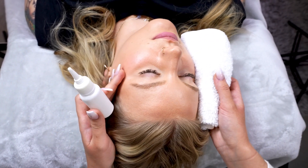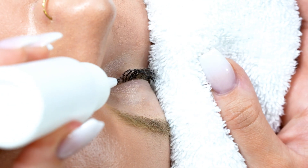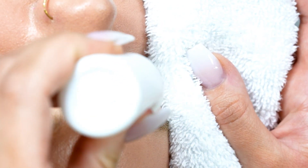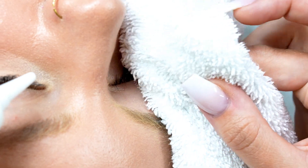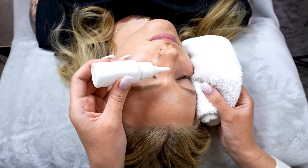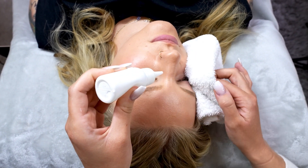Step number three: tilt your client's head to the side and start from the inner corner, going back and forth between inner to outer corner, making sure you rinse thoroughly throughout the lashes. It is important to rinse thoroughly to ensure we are getting all of the cleanser off. If there is any shampoo left on the lashes, you may notice the lashes won't stick properly.